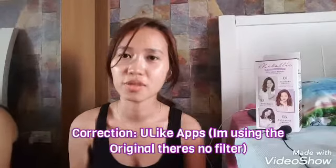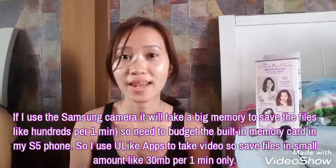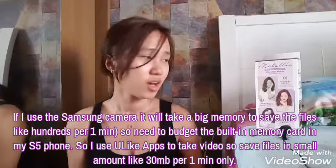Hello everyone! So this is how I look without a filter. I normally use a filter camera, but when I use my phone's camera with the filter, it takes up a lot of gigabytes — a lot of memory. So I'm going to use this one. This is the real color of my hair right now.